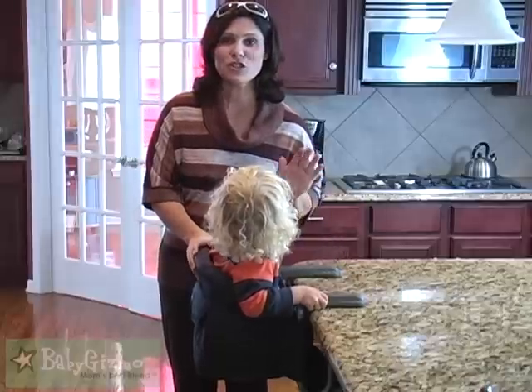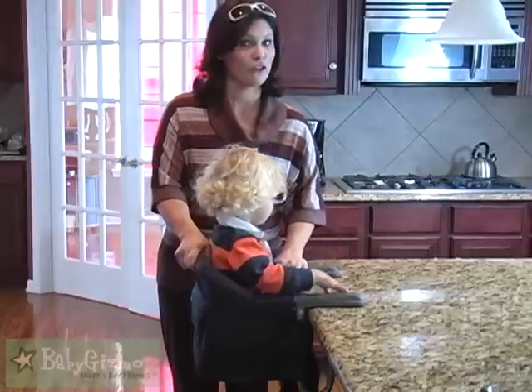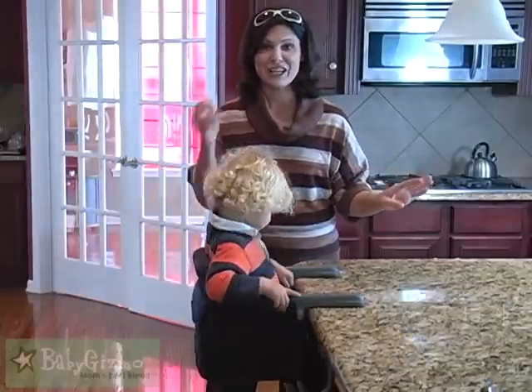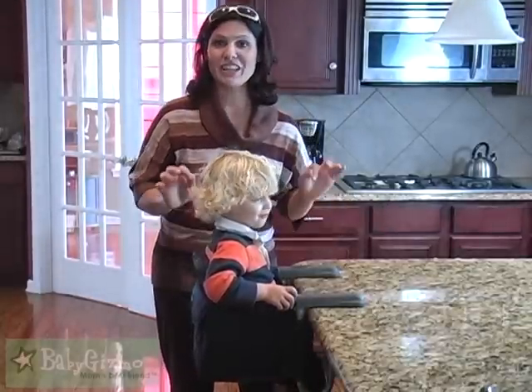What I love is how sturdy it is. When it clamps onto a table, it is on there for good. You just tighten it underneath and that's going to clamp it onto the table. This kid is not going to go anywhere — whether he pushes back or not, the chair is secure.